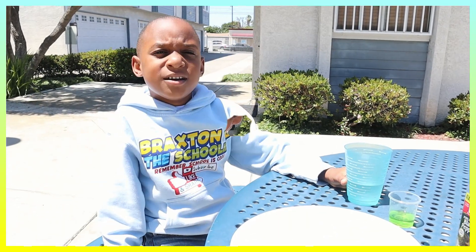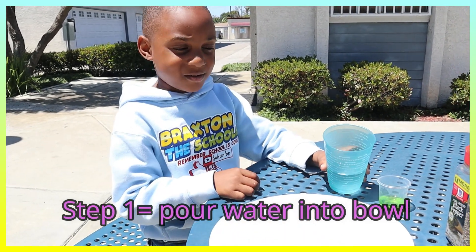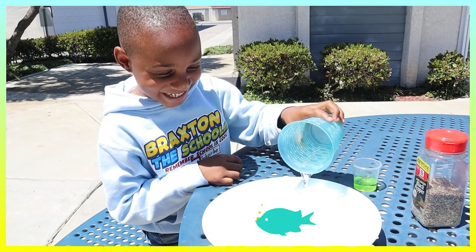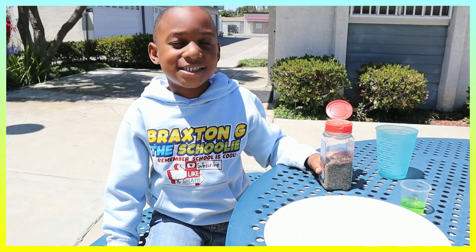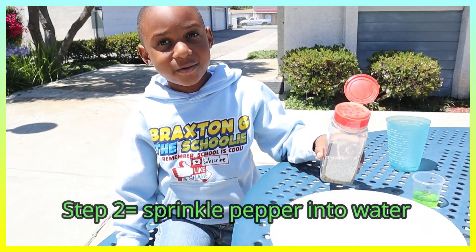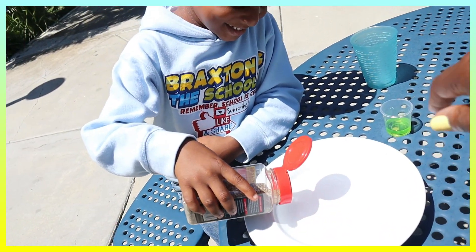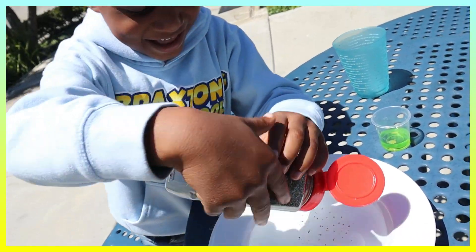Hold on. Step one — I'm going to pour the water into this bowl. All right, you want to pour all of it? Yep. Whoa, that's really too much. Step two — we're going to be sprinkling the pepper into the water. All right, let's do this. We're going to sprinkle it all around the top.